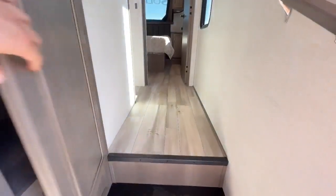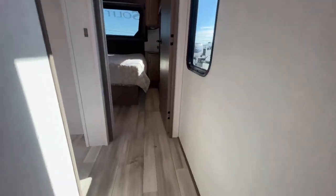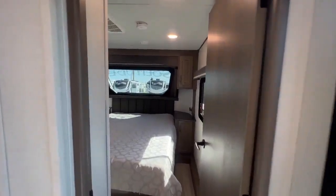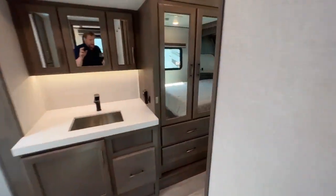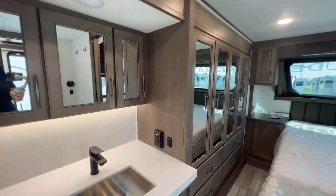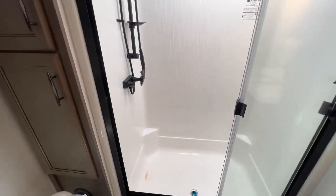Nice hanging area here. One thing I always want to point out in these new Grand Designs is there's no carpet in this RV whatsoever — not even on the slides. So for pets and for kids, it's great. One of the big things with this floor plan is this huge slide that spans from the bedroom into the bathroom — your wardrobe, your sink, everything is on this slide. And I've got to say, this is one of the biggest bathrooms I've ever stood in in an RV.